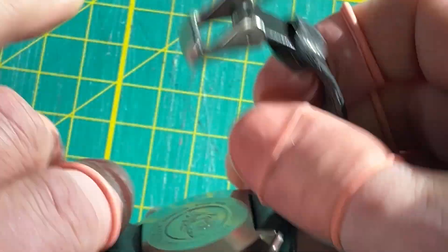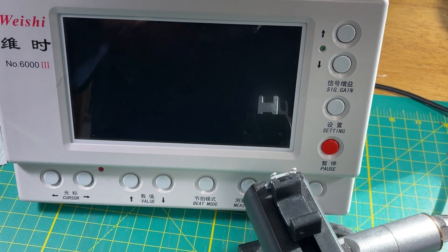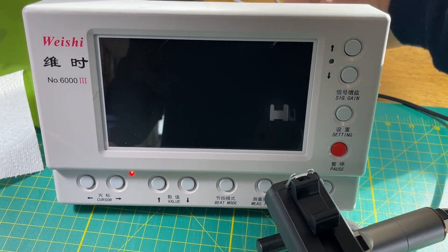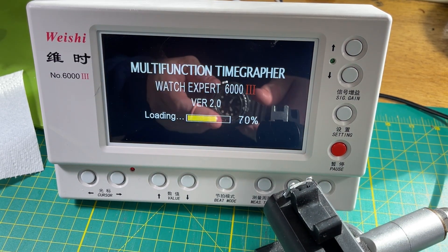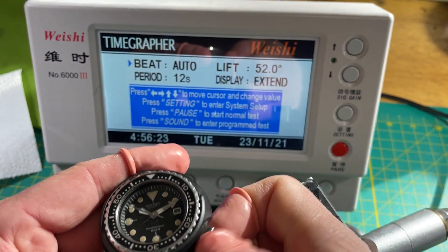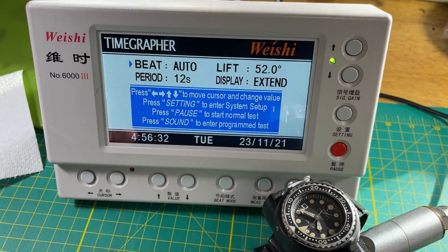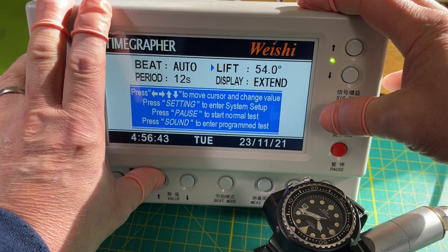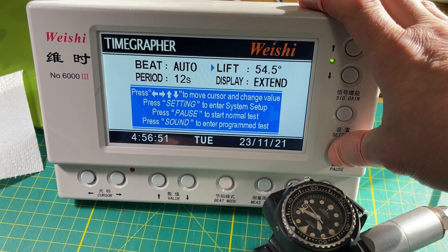Let's put it on the timegrapher and see what an unrestored 1975 dive watch looks like. I have zero idea what we're going to find. These are really hard for the machine to hear when they're in the case — what I normally do is unscrew the crown and place it with the crown against the machine so it can hear, hopefully transmitted by the stem. I don't remember the lift angle for a high beat — it's not the same as the 6000-series, but it's the closest I've got.